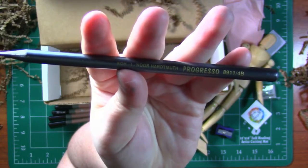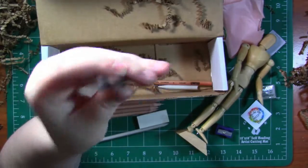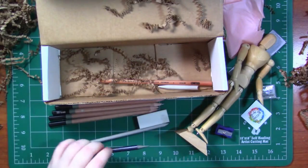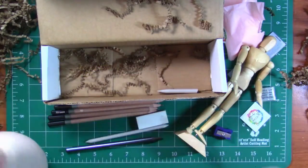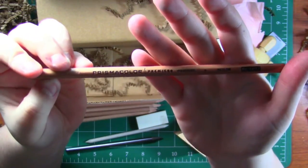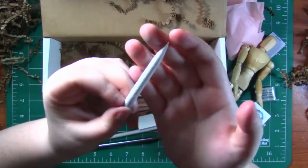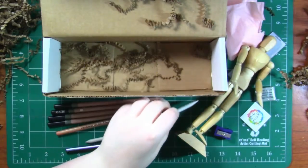Next up we have a Koenor Hardmouth Progresso — looks like a graphite pencil and it is really heavy, so I'm really excited to try this out. And what seems to be the last thing in the box — oh nope, there's one more thing. This is a Prismacolor colorless blender. And then the last thing in the box is a teeny tiny blending stump, but this one isn't double-ended.